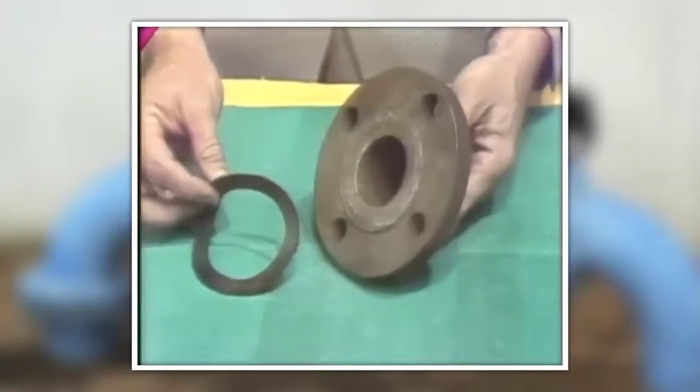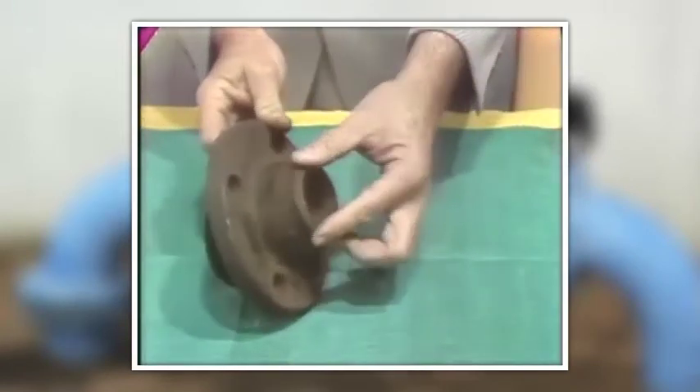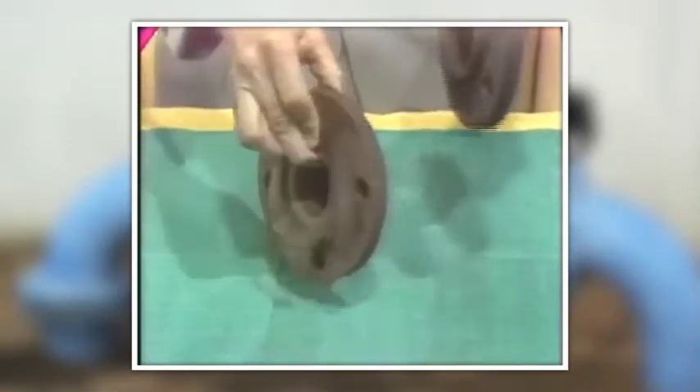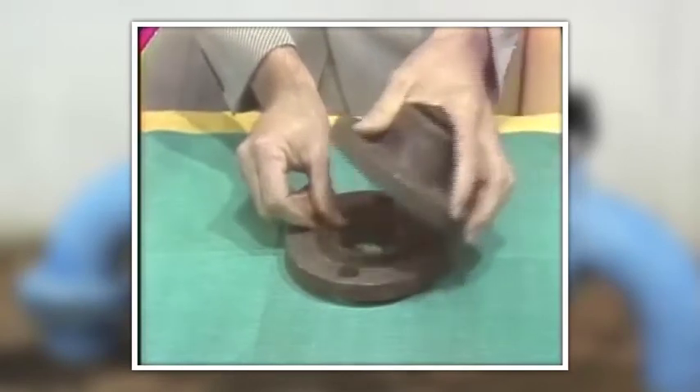Pipe flanges — this is a pipe flange. They may screw onto a pipe or be welded. This one is a welded flange. This one is a screwed flange. They may be bolted together, or say, to a valve with a gasket in between.